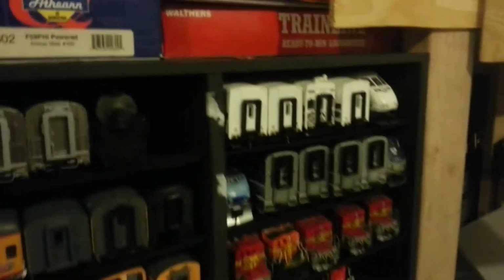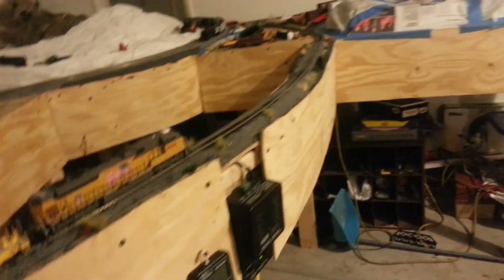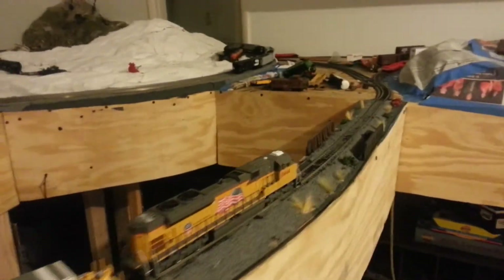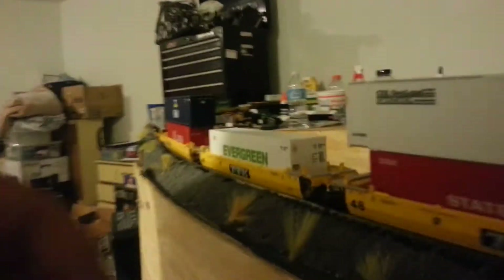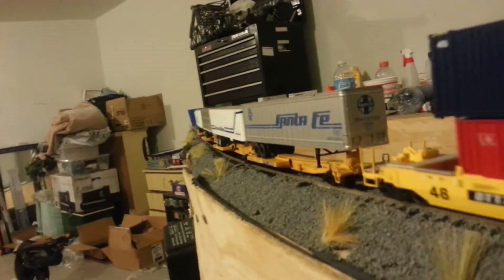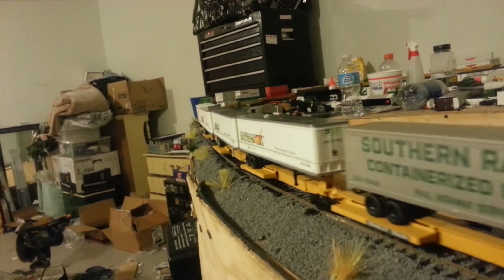Let me know what you guys think. Also relocated the controller over here. That's about it for now — hope you guys enjoy. We'll be right back in the next video.